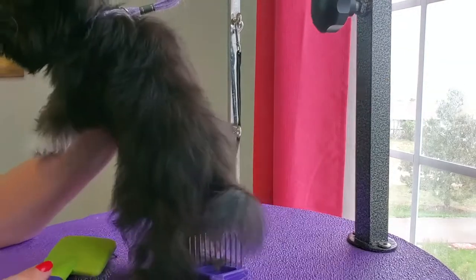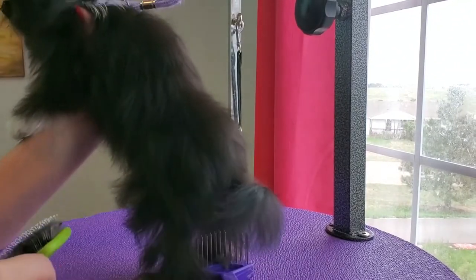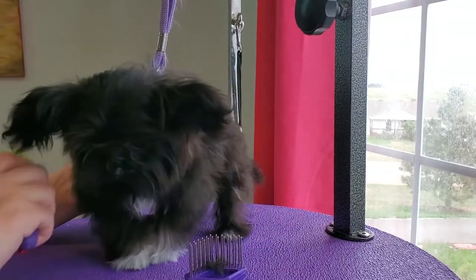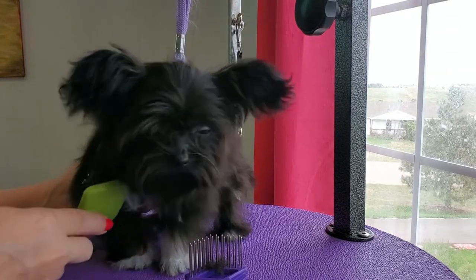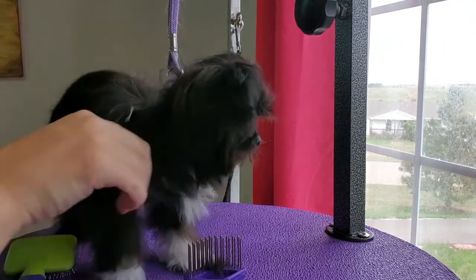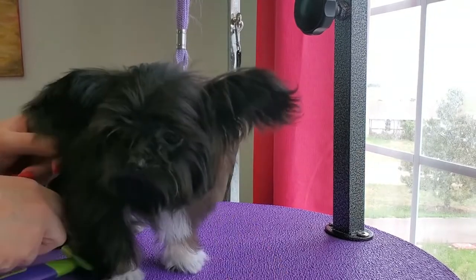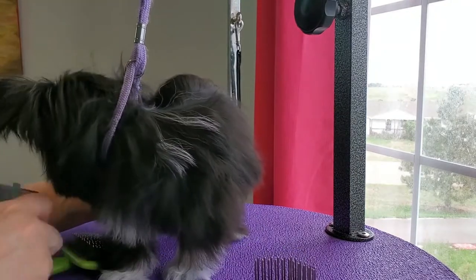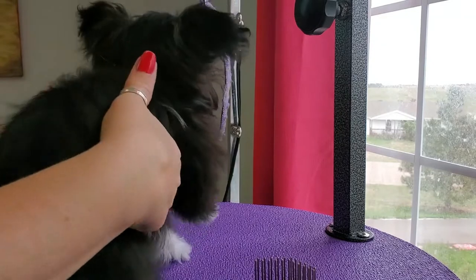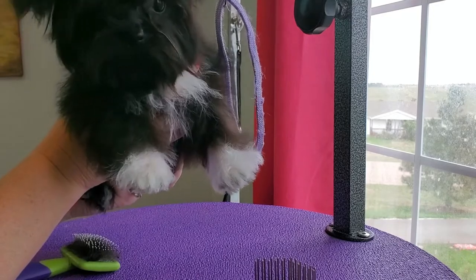This is a little portable tabletop grooming table I got on Amazon. It's nice because you can just put it away in the closet when you're not using it. It's always good to have your puppy secured in the little noose so they don't fall off. Do not walk away from the table while they're on the noose because they could slip off and hang themselves. If you have to go get something, take off the noose and take them with you or put them on the ground.